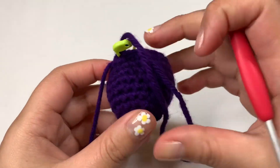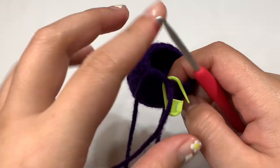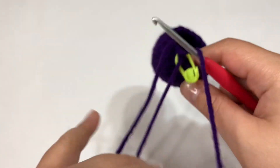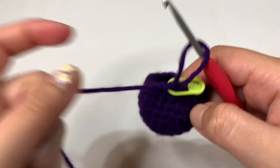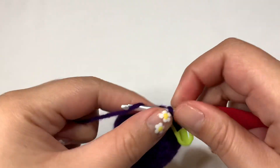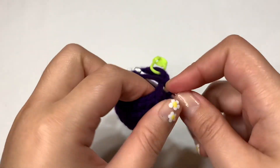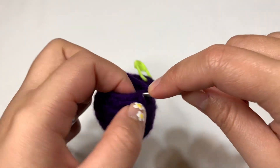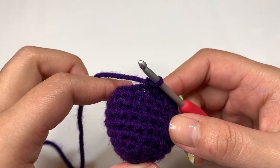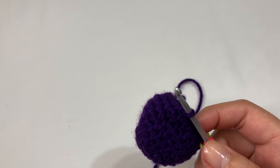After your decreasing round, you can see it slightly starts to curve in a bit, but we don't want it to curve in too much. Now we're going to do four rounds of all single crochets — rounds 10 to 13. You'll end up with 18 stitches in each of those rounds because we're not changing anything. We're just making the length of the top of the eggplant.